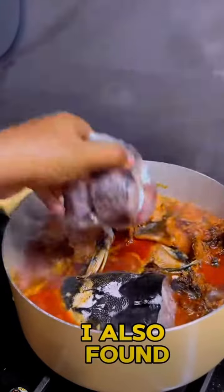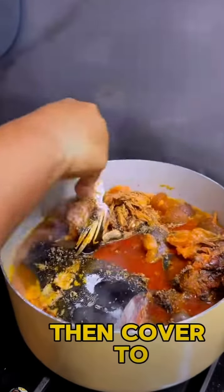Stir, then it's time to add the leftover catfish — it's mostly the head. I also found panla fish. Season then cover to cook.